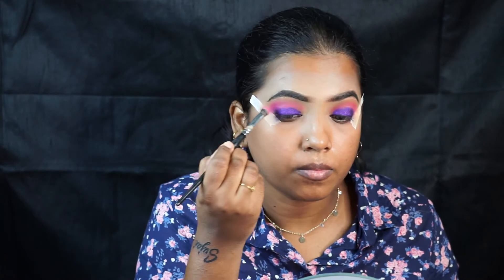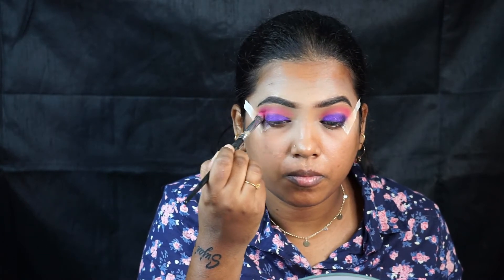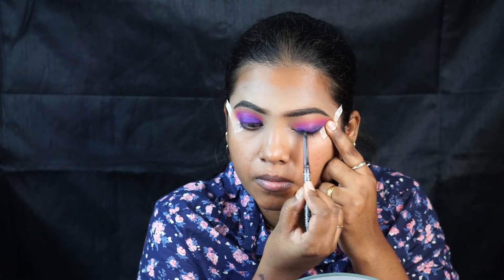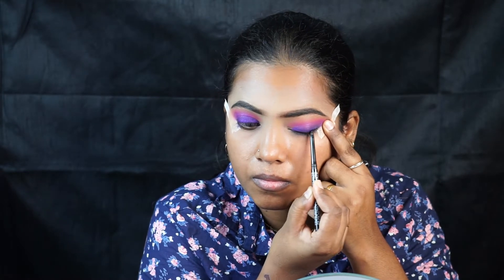I'm taking the same blending brush and blending both the eyeshadows together. There shouldn't be any harsh edges, so blend, blend, blend. I'm taking a black kohl from K Beauty and drawing a line along my upper lash line — it doesn't have to be neat.